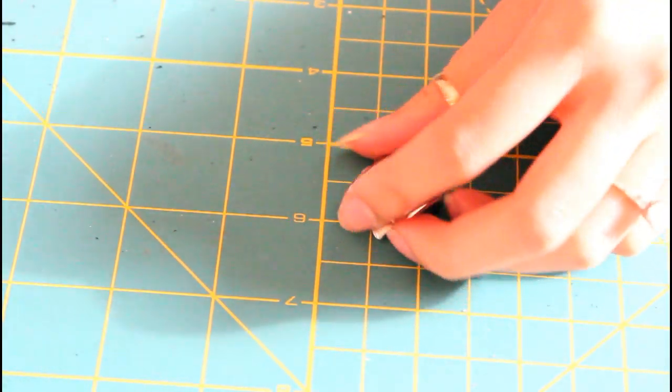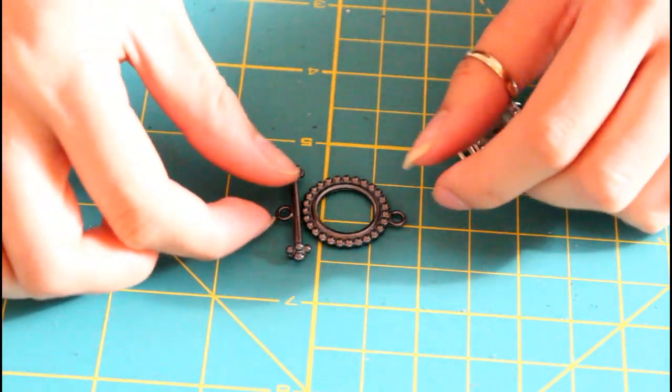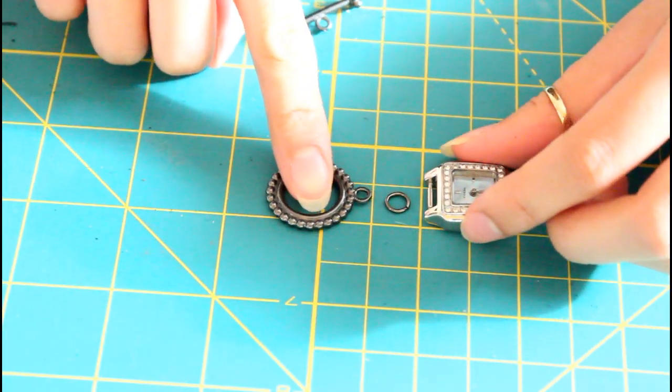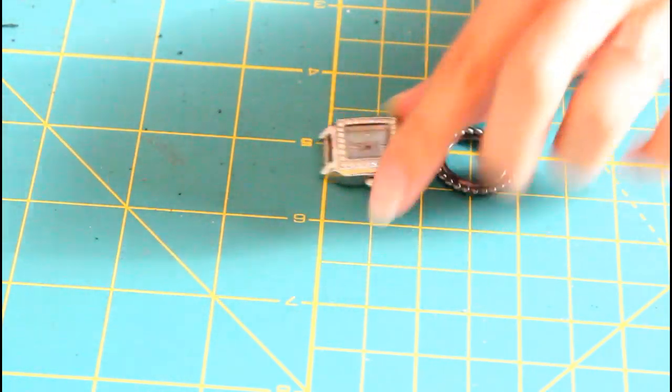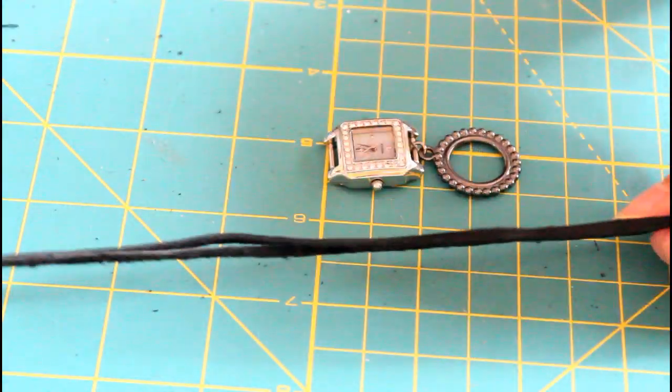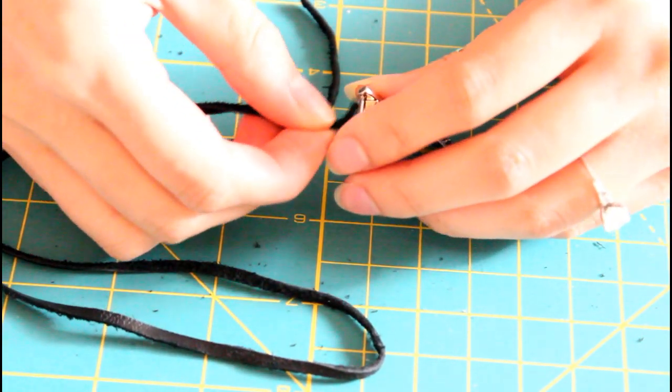Okay, so for this next one, I'm going to use a toggle — also from Michael's craft store. I attach the circle part directly to the face of the watch via a jump ring. Now working on the other side of the watch, I'm looping in some suede strips. You can use anything you have laying around such as string, yarn, decorative ribbons, or even lace.